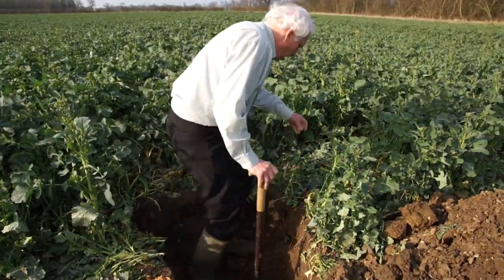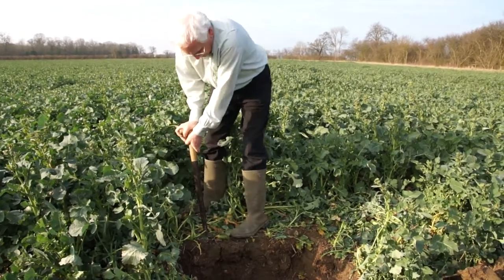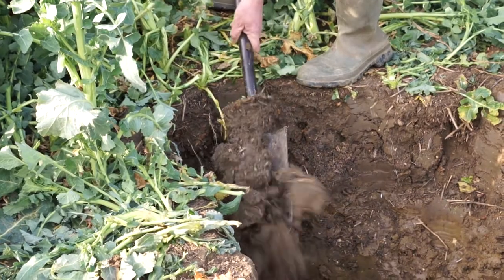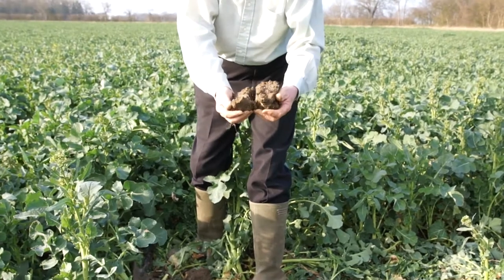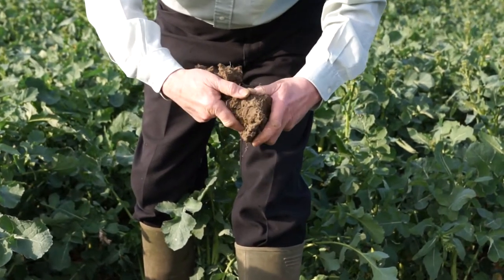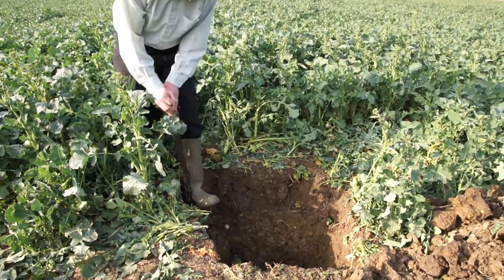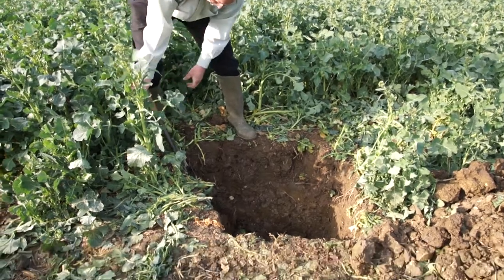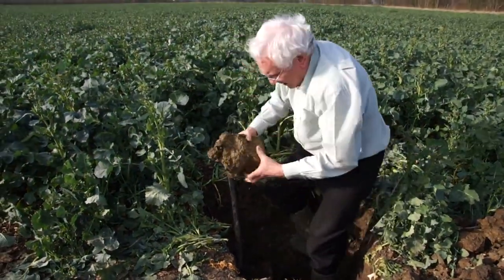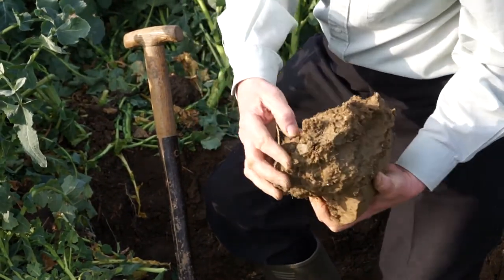Looking back at the topsoil here, this oilseed rape follows a crop of winter wheat last year. When I break this off, the soil is just crumbling away nicely. I've got no sign of compaction within this field at all. A little bit of compaction doesn't matter — soil structure doesn't have to be perfect. I can't find any obvious compaction going down to that depth. My spade is just pulling the soil away and breaking nicely. I'm finding nice vertical cracks in the soil — that's what I want to see. I want vertical cracking, not horizontal layers, with roots going down through the soil.